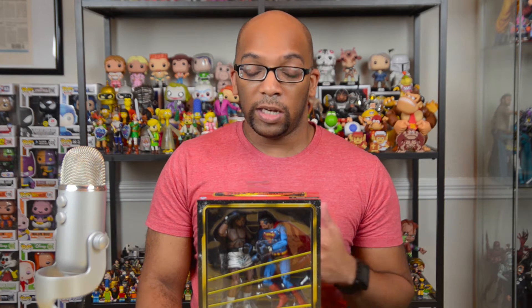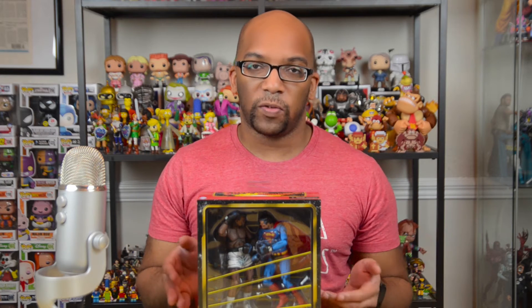Hey everybody, Jeremy here and welcome to my first toy review in months. It feels really good to be back doing this, and this is one heck of a set to make a comeback with. This is the new NECA Toys Superman vs Muhammad Ali 2-pack. When NECA first announced this it blew my mind, because I had no idea that something like this even existed in comic book form. It's so unique I thought it would be more of a convention exclusive, but you can just walk into Toys R Us and pick it up for about $38.99 — call it $40, so 20 bucks per figure, which is pretty comparable to what NECA usually charges in the $20 to $25 range.